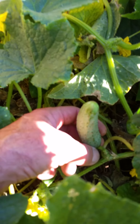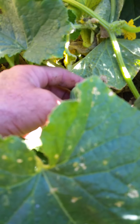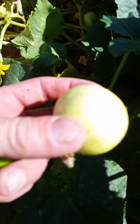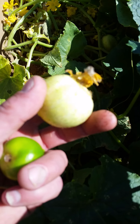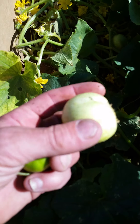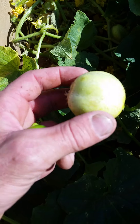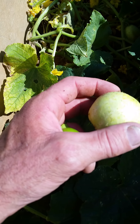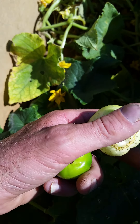You can actually pick them right now at this size if you want them little. But the lemon cucumbers are pretty cool — they're round and spiky. They're called lemon cucumbers because when they get a little bigger they turn yellow like a lemon. Other than that, they taste exactly like a regular cucumber — blindfolded I wouldn't be able to tell the difference.